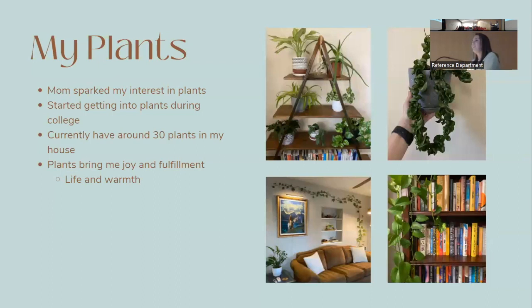My mom initially sparked my interest in plants when I was young — she always had plants in the house. I started getting into plants in college to make my dorm room feel more homey, and my collection grew from there. I really love plants because of the joy and fulfillment they give me. I'm constantly making my husband come look at new growth — it's always exciting.